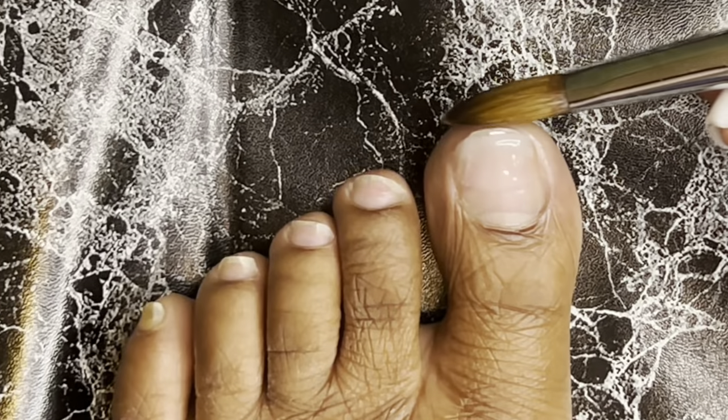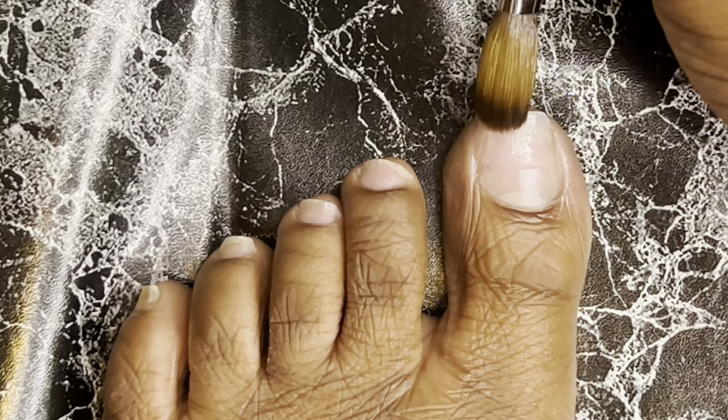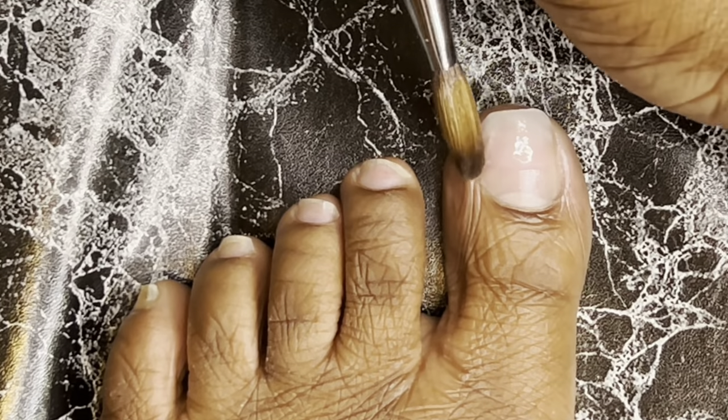My back was hurting, I kept getting out of focus, the picture — oh my God, y'all — it was just a lot, but we made it through and I got some stuff recorded for y'all. So what I am doing right here is I just laid — I'm doing clear acrylic first off.